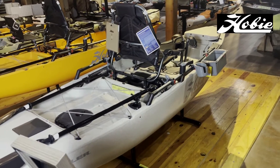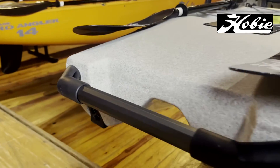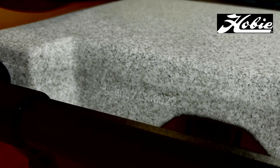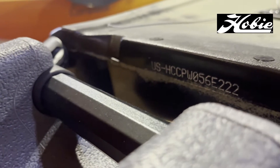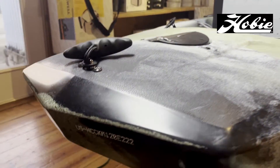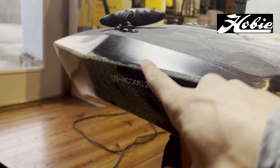On the Hobie models, starting with the Hobie Pro Angler — on the very back left side of the kayak you have your serial number printed on the back. This is also the same as the Mirage Outback. When looking at the Hobie Mirage Compass, it is on the back right side of the kayak, also under your crease.